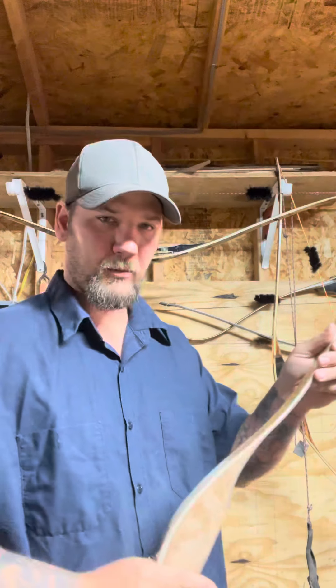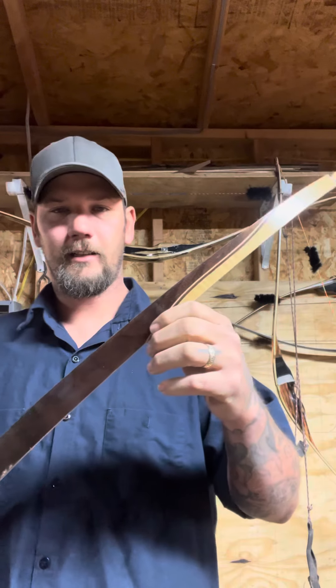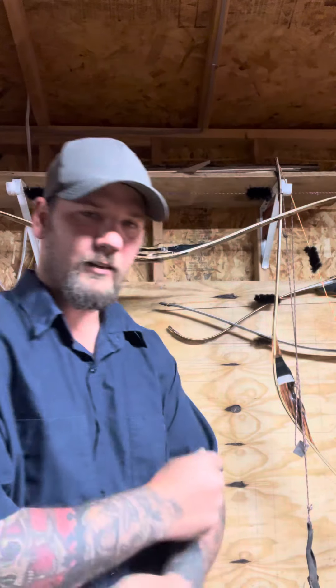Like this bow I'm working on right now — it's still a blank, but I've got the tips going. Next I've got to put the front piece on and then start shaping the handle out, sand her down, get her cleared, and she's good to go.